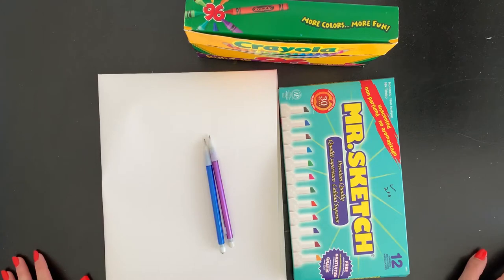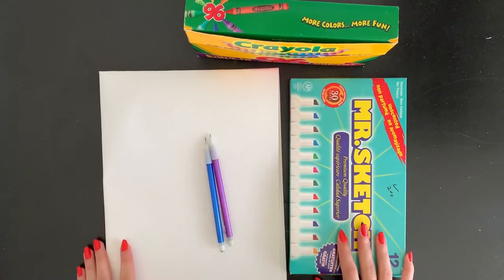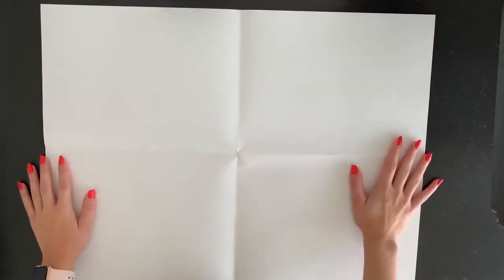If you even want to try it with some paint, that would be interesting. So once you have your supplies ready we can get started. I'm going to start by opening up my paper and holding it horizontally so it is longest going left to right. Now that you can see my whole paper, I have opened it up and unfolded it — it is horizontal.